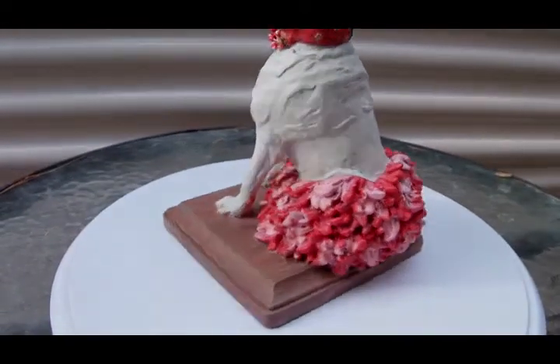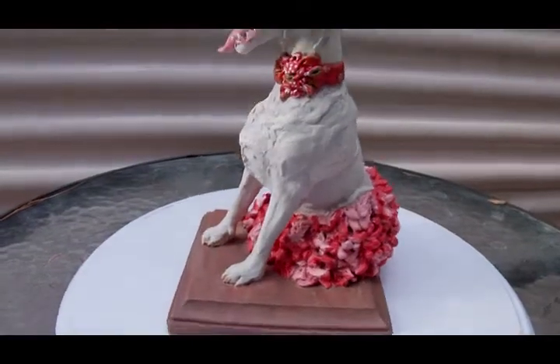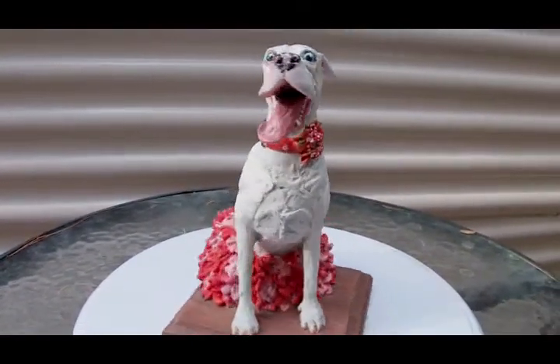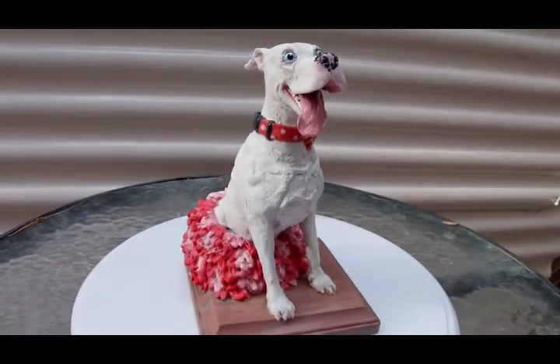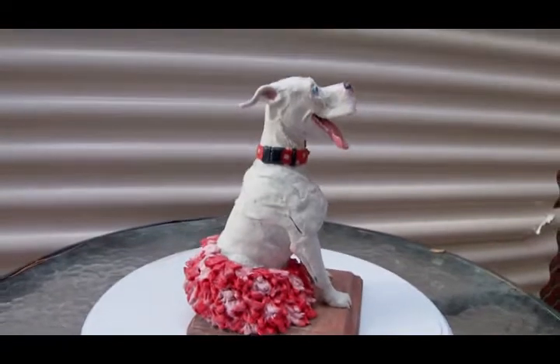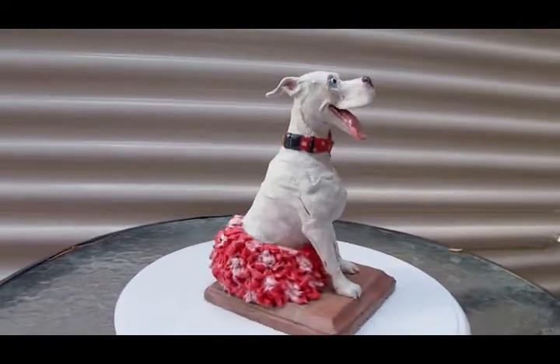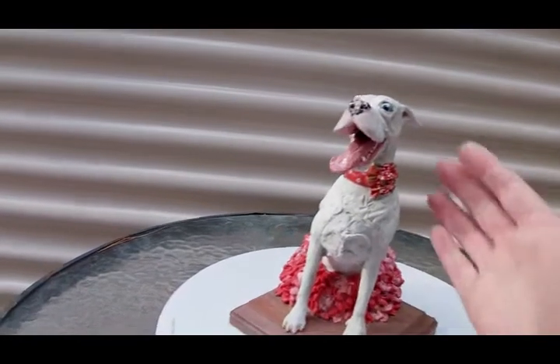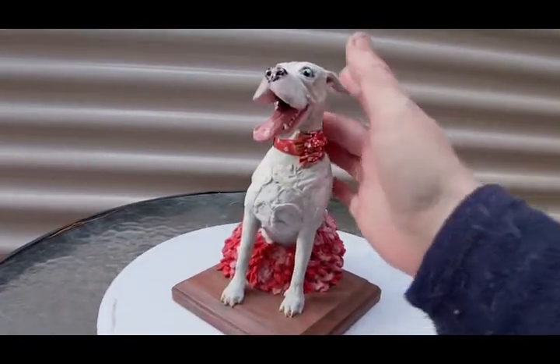The wooden base. This piece is between six and seven inches tall. This is my hand to show the height.